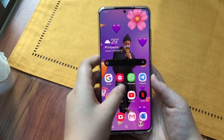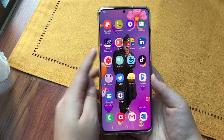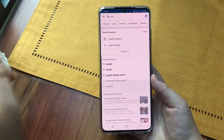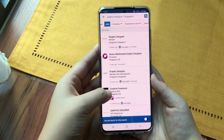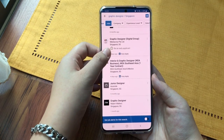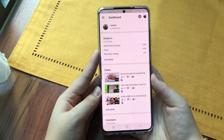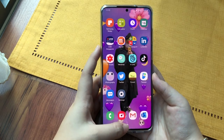Then we're going to head into my UOB banking app and LinkedIn. LinkedIn is great because I can find jobs there, look at what companies and job positions are available. And YouTube Studio is where I check for comments and see how my YouTube videos are doing.